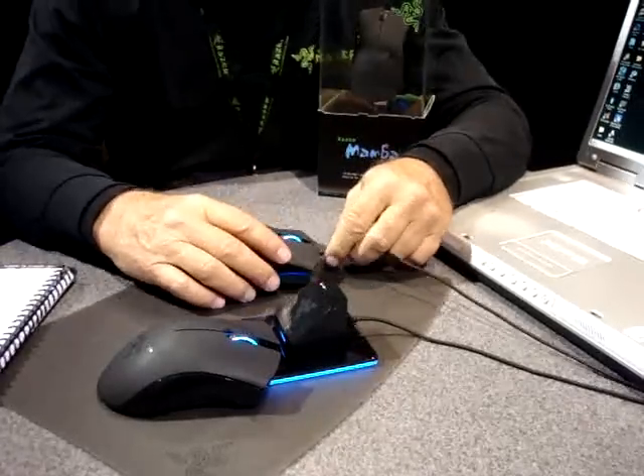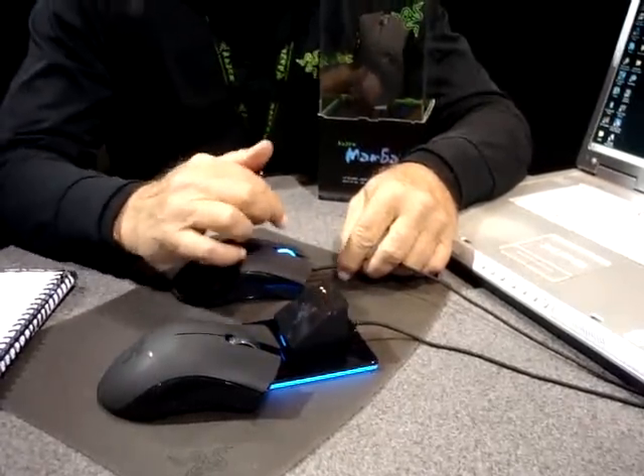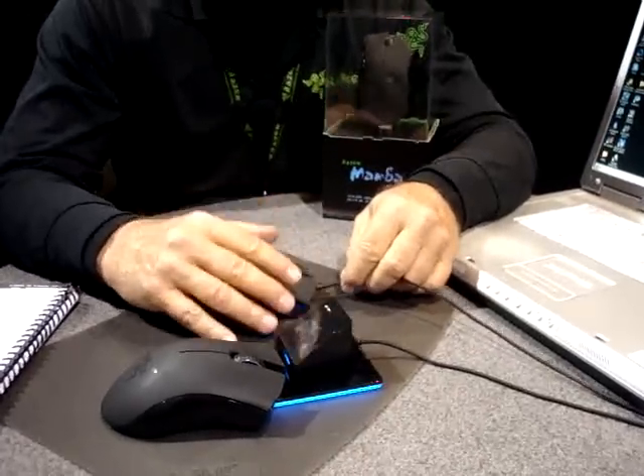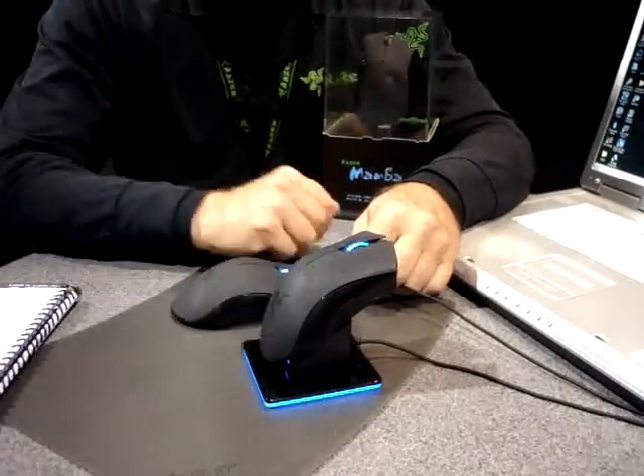When the battery is in, it will actually send data both ways, so you can transfer data both ways. You can charge and it's continuing to play, and it charges in five hours. The docking station charges in four hours.